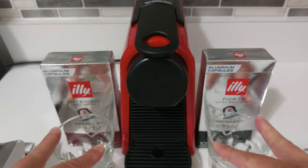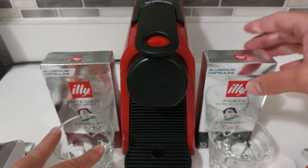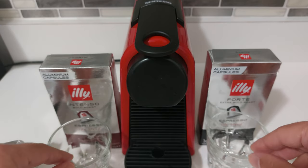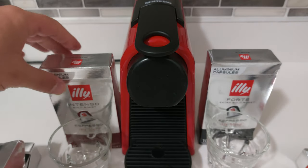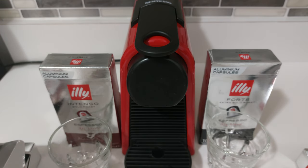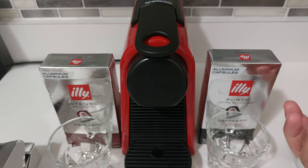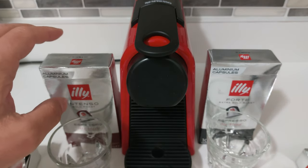I would say if you are making lattes, cappuccinos, anything with milk — dairy or otherwise — I personally would go with the Forte. There's a huge difference. The Intenso is a smooth coffee; it goes down easy, it's not acidic, and it's tasty. Whereas the Forte is a lot bolder and is going to come through any milk product or creamers, whereas the flavor could get lost with the Intenso.